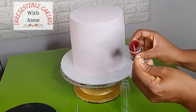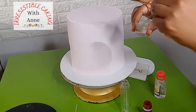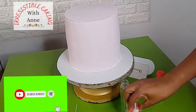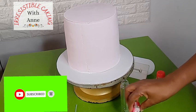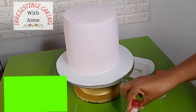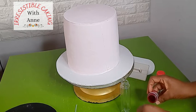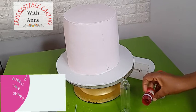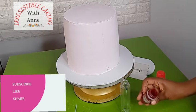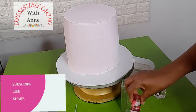I want to make sure there are no particles so that when I pour it into my bottle it will not clog the spray bottle. If this is your first time on our channel and you like what you're seeing, please press the subscribe button and the notification bell. We are all about cake decoration, wafer paper art, wafer paper flowers, and soon we are going to be having cake pricing talks on our channel.